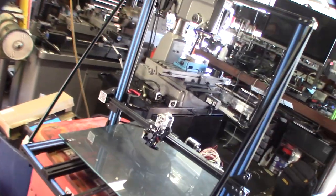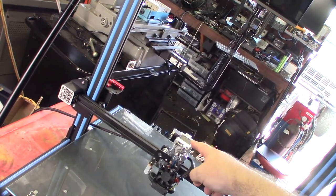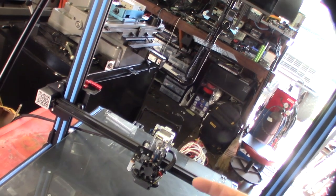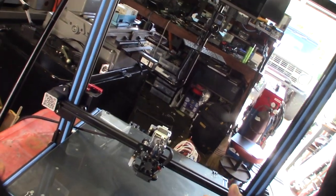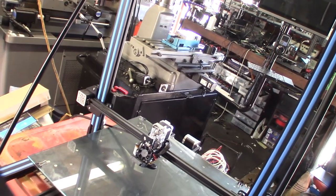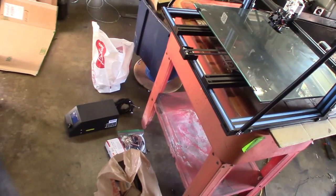He's already done a couple of modifications. He has a Micro Swiss on there — it's a dual drive. I actually like the Bondtech better with the gear reduction, but the nice thing about the Micro Swiss is you don't have to mess with the e-steps if you want to stick with stock firmware. With a 4-to-1 gear reduction Bondtech you'd probably be around 415 e-steps for your extruder. He also already has a BL Touch.